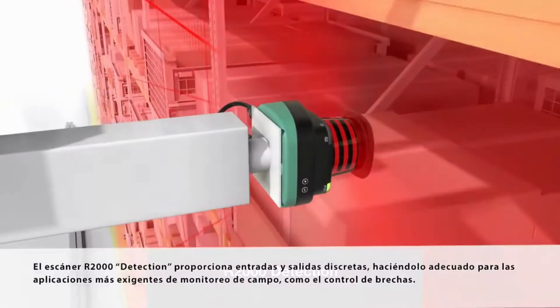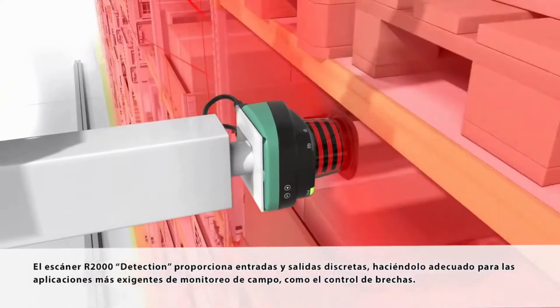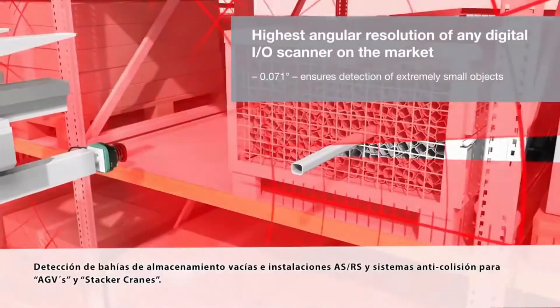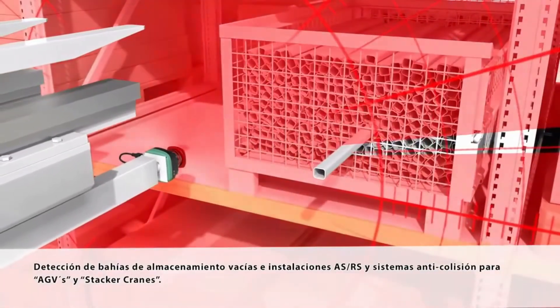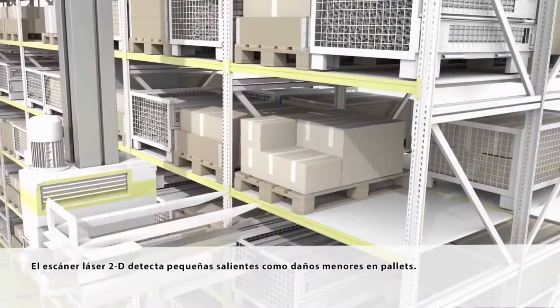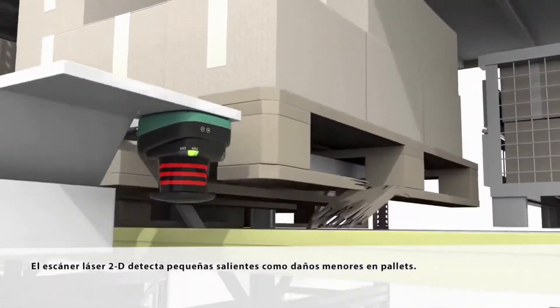The R2000 Detection scanner provides discrete inputs and outputs, making it suitable for demanding field monitoring applications such as gap control, empty storage bay detection in an ASRS facility, and collision avoidance for AGVs and stacker cranes. The 2D laser scanner also detects small overhangs, such as minor pallet damage.